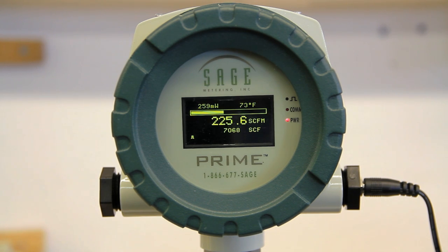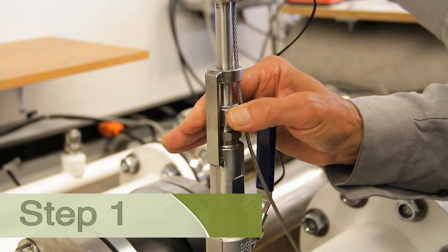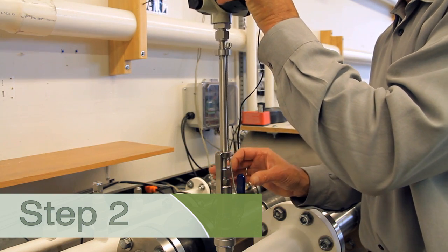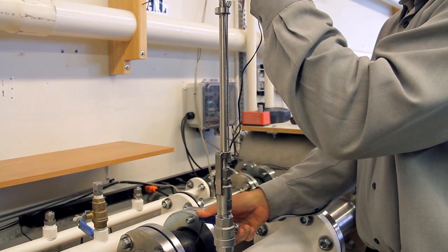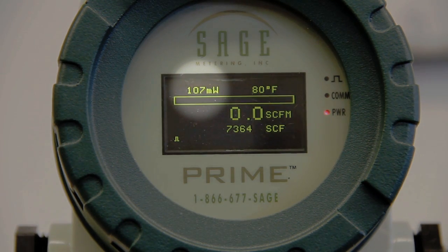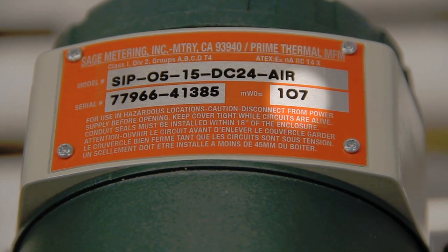I am now interested in confirming that the meter is still in calibration. Step one, I will loosen the compression fitting. Step two, I will lift the probe until the safety chain is taut, and I will close the valve. Step three, I simply observe the reading of milliwatts in the top left corner of the display, and match it to the meter's data tag.